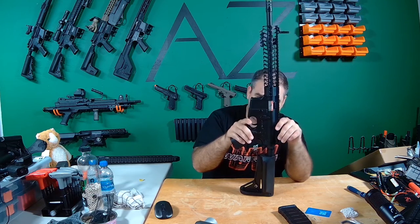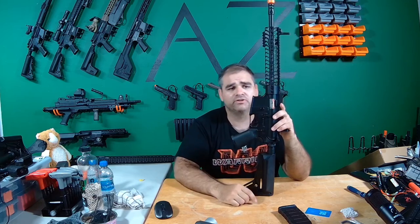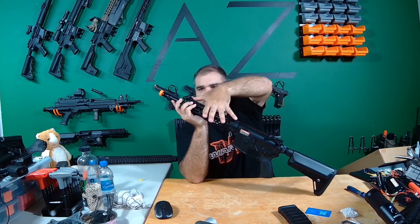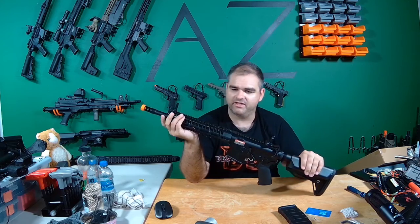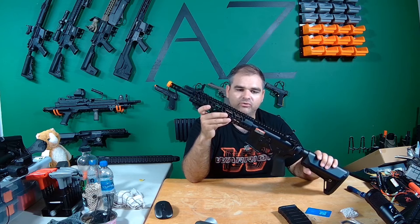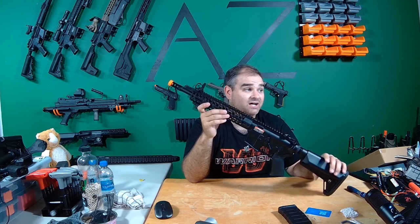It's a high quality metal alloy receiver with a weather resistant matte black finish. It does look pretty nice — pretty sleek, and it looks like it's going to hold up pretty well. CNC machined 11-inch skeletonized rail. Really nice finish on it. I like it a lot.